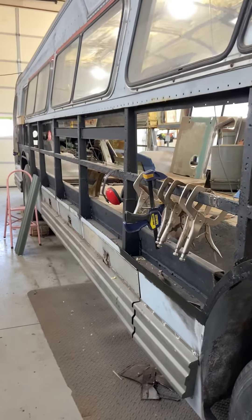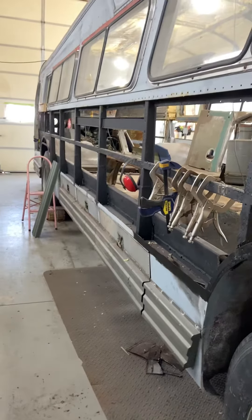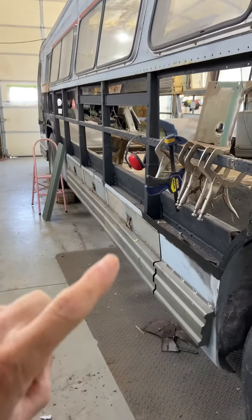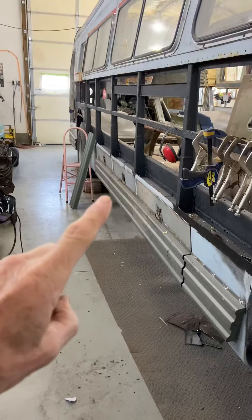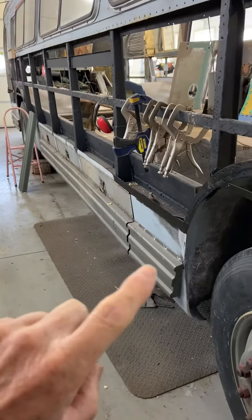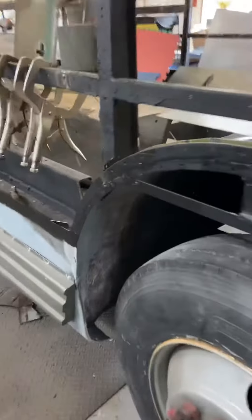Just a real short video letting you see what my progress is. If anything is painted in black, like all over here, then that's been repaired. These things here have been repaired, we've got new doors on, we've got the rub rail on here, and this fender has been repaired.